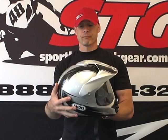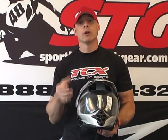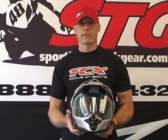This helmet is both DOT and Snell certified. It comes with the Drymax liner from Shoei. The liner is totally removable, washable, and replaceable. The wicking material is definitely nice, and I think for an application like this, that's important. When you're out there doing your adventure touring, you're getting kind of warm and sweaty — it moves the moisture away from your head, which keeps you cool and comfortable.